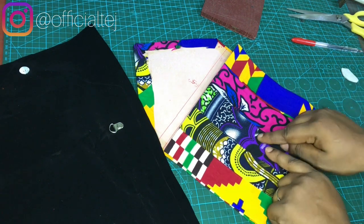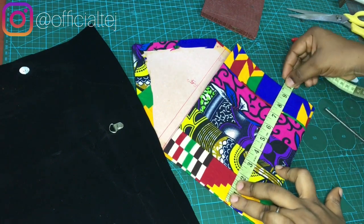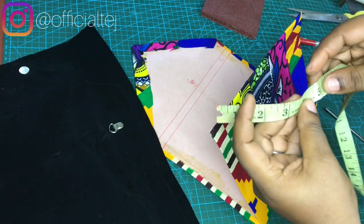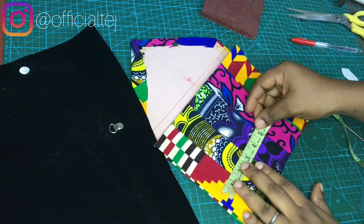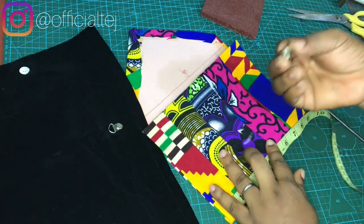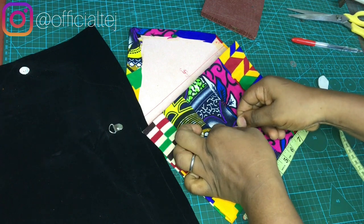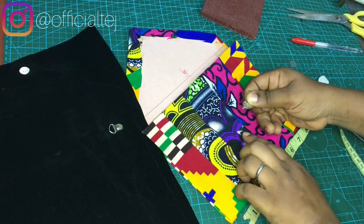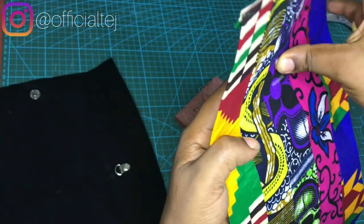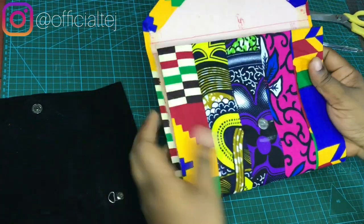This is where we are going to be fixing our magnetic snap. You want to ensure it's at the midpoint of the 9.5-inch width. To find the midpoint, just fold your tip — the midpoint is 4.7 inches. Make sure you are fixing it at 4.7 inches. Take your magnetic snap and place it here like this, then puncture a hole. After puncturing the hole, just insert your magnetic snap. This is how it's going to look.